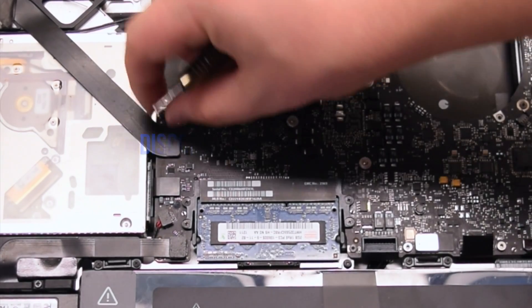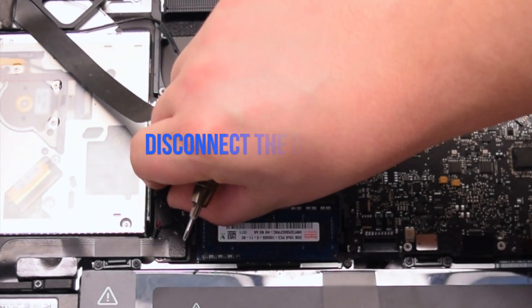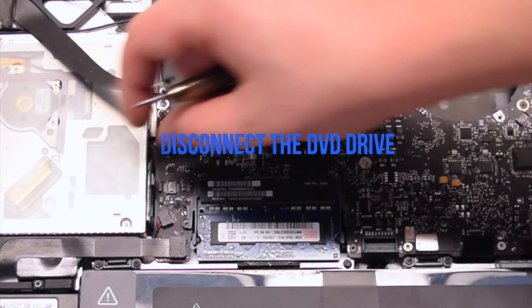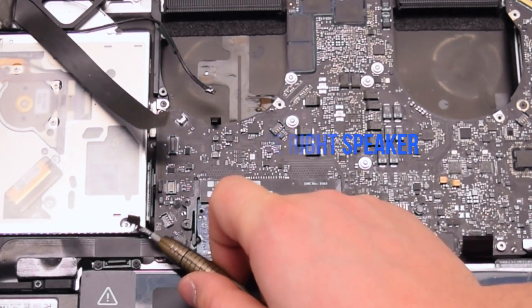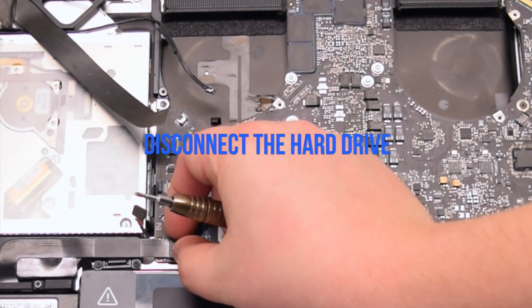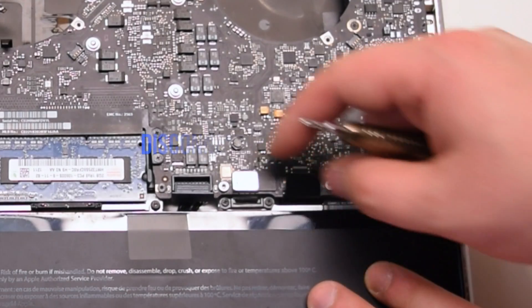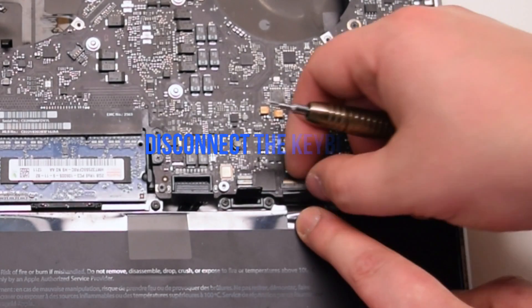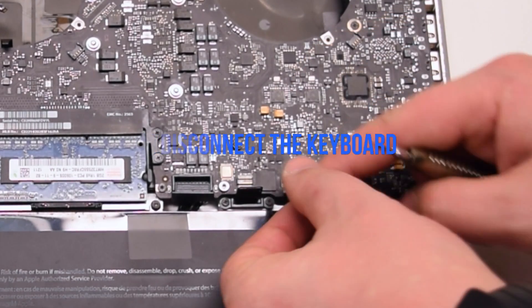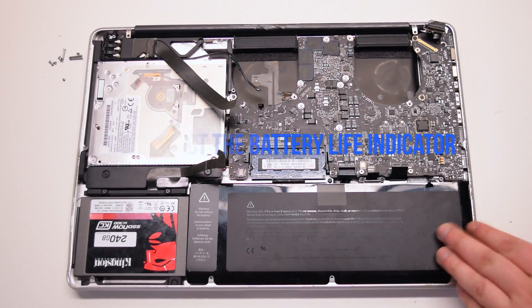Disconnect the EyeSight camera. Disconnect the Wi-Fi cable. Disconnect the DVD drive. Disconnect the right speaker. Disconnect the hard drive cable. Disconnect the trackpad. Lift up the lever and disconnect the keyboard connection. Disconnect the battery life indicator.